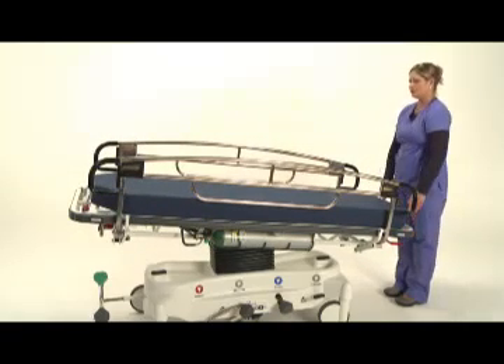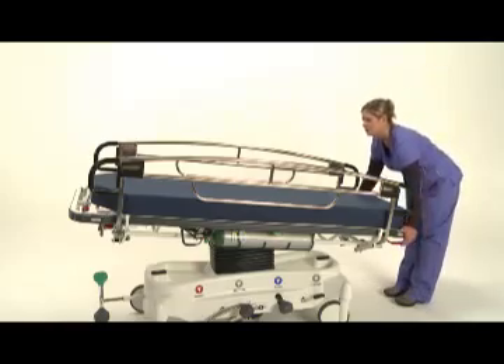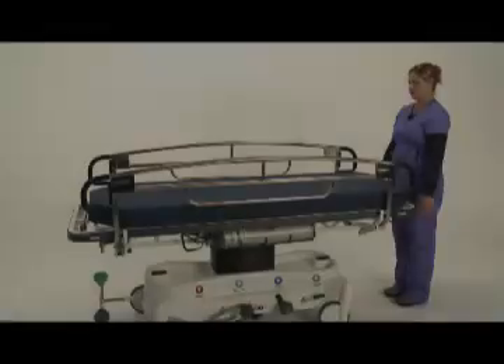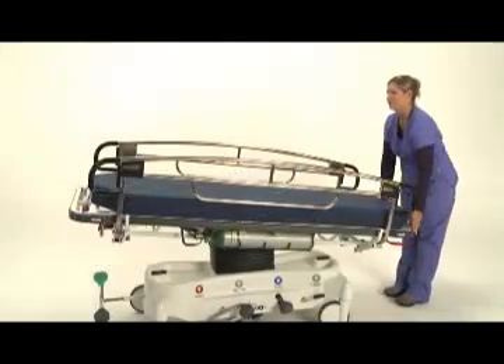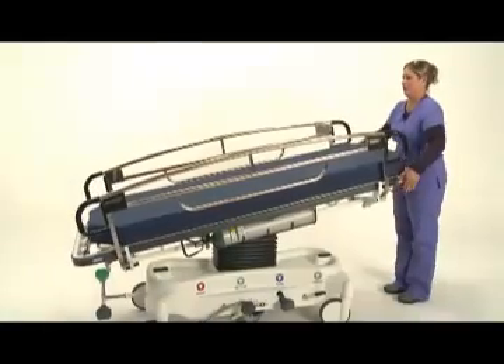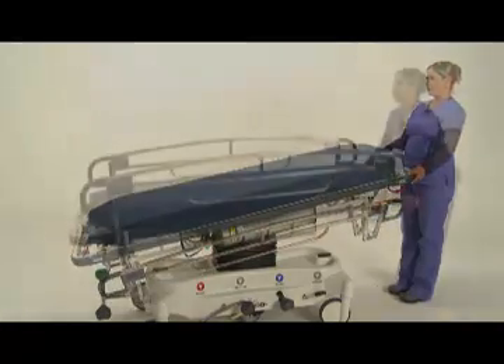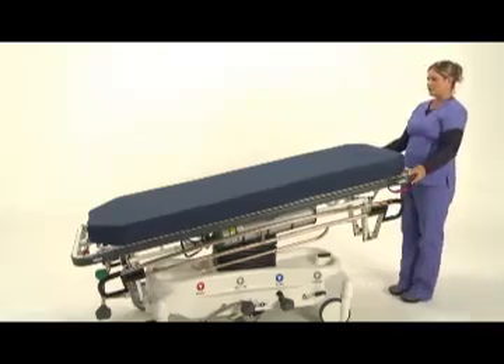To return the litter top to the horizontal position, squeeze the red lever and lift upwards until a click is heard and release. Pedego's hand operation for both Trendelenburg and reverse Trendelenburg is intuitive and facilitates in the positioning of the patient. In a code situation, the patient can quickly and easily be placed at the desired angle. Release each side rail and have full access in a matter of seconds.